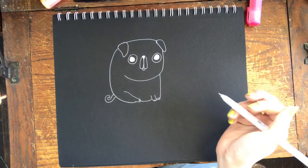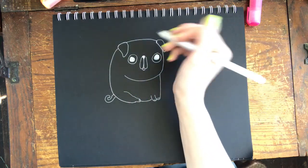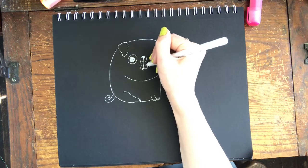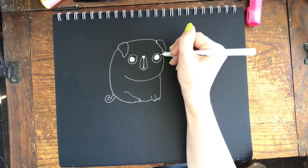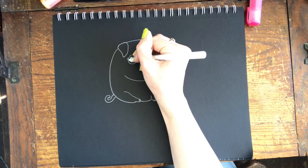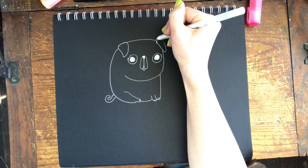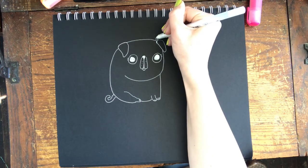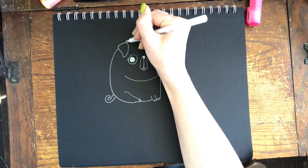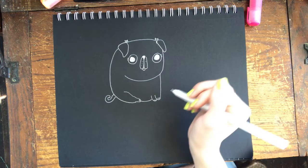Here is our basic pug. We can do some more details - you could give your pug little freckles. I like to give a lot of my animals eyelashes. I might even give this pug a little bow up here, since some people like to dress their pugs up. I might get into shading those things in a little bit.